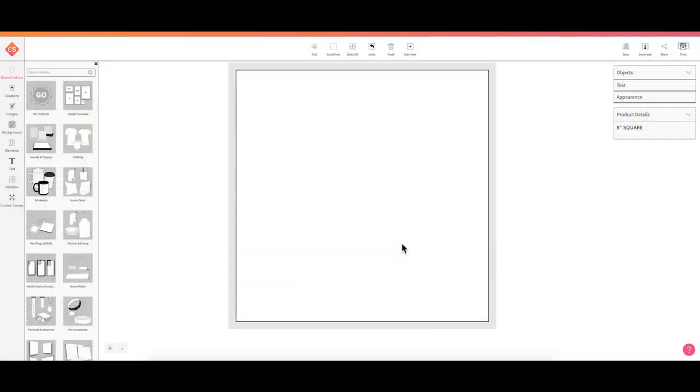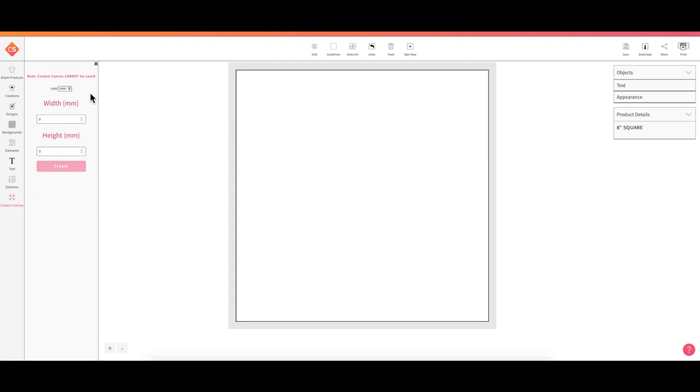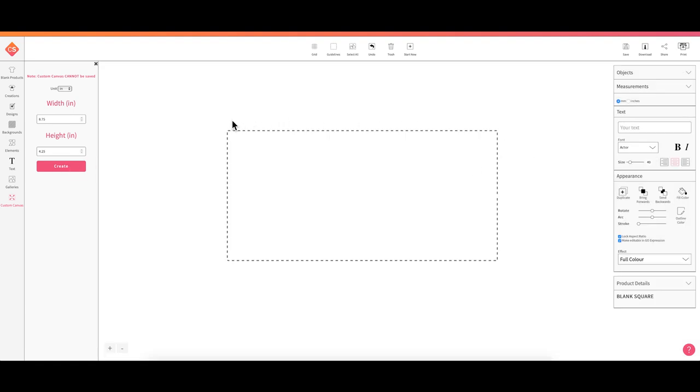Let's start creating. We're going to start in Sawgrass Creative Studio — this is the software compatible with the Sawgrass sublimation printers. The first thing I'll do is come over to Custom Canvas to create my own custom canvas. I'll change the unit to inches, then type in a width of 8.75 and a height of 4.25. These are dimensions I'm referencing from Cricut for the taller mugs — I believe they're 15-ounce mugs — using the mug wrap template dimensions.